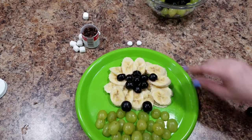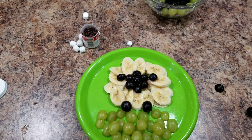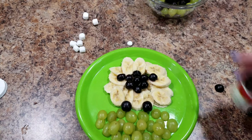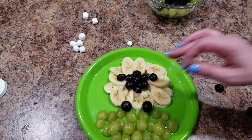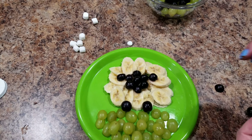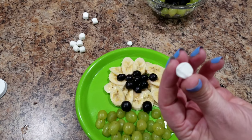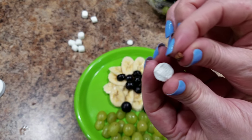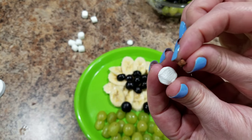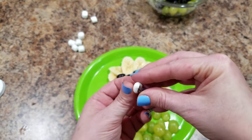Now we need to give this sheep some eyes. I have cut up just little miniature marshmallows, and I'm going to take a clove and just push it through the miniature marshmallow. I cut the marshmallow into thirds or halves — you just want it small enough that it's not going to poke up too much off of your face. But again, don't even worry about the eyes; it looks cute without them.